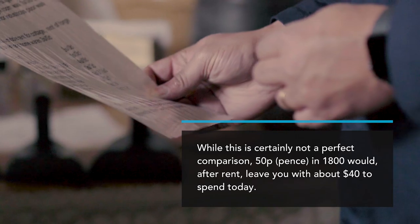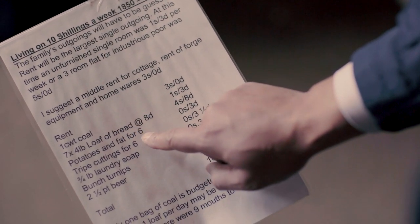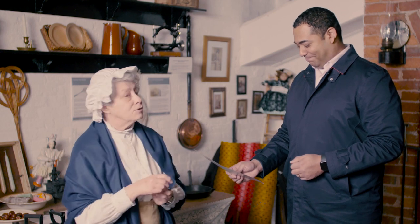So not a lot. Ten shillings would pay for your rent, coal, bread, potatoes and fat, laundry soap, turnips and two and a half pints of beer — and the tripe cuttings. Tripe is the lining of the stomach of a cow, but it's tripe cuttings, so it's not even the tripe itself — it's the bits that have been cut off that are perhaps slimy and going off and not very nice.